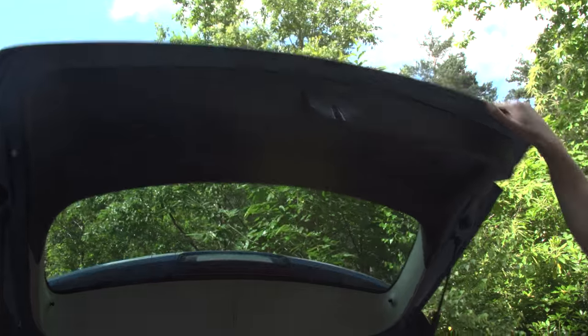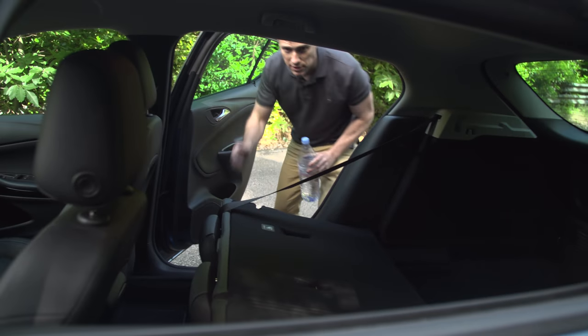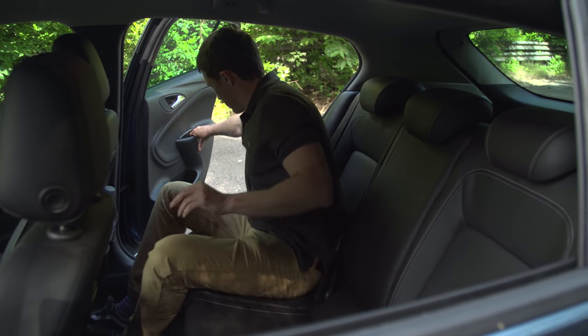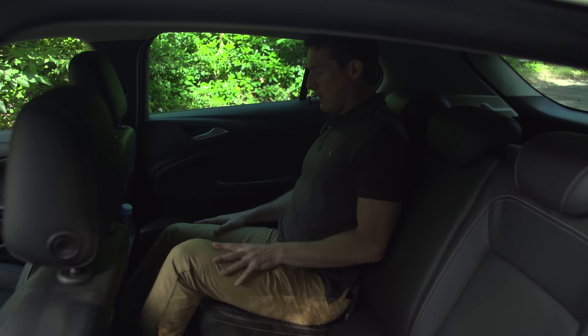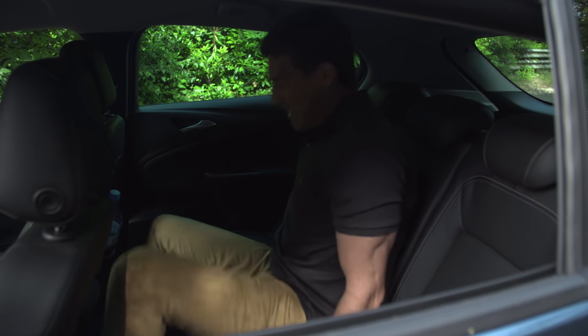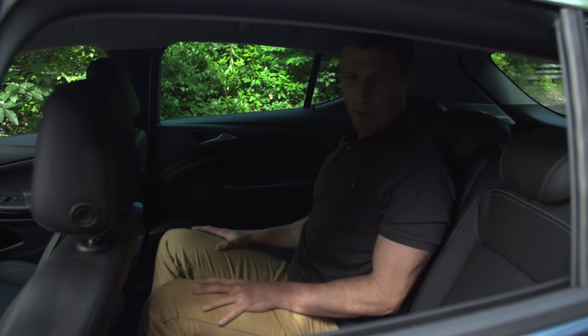I'm going to summarise now. One of the good things about the Astra is this rear door opens nice and wide, so it makes it easy to get in. Space in the back is all right — I can stretch my feet out under the seat in front and there's plenty of knee room. Headroom is just about okay, not as good as a Volkswagen Golf, but similar to a Ford Focus. There's not much of a hump in the floor, so if you have to carry three, it's doable. There's enough space for everyone's feet.